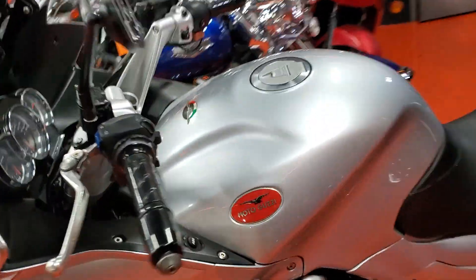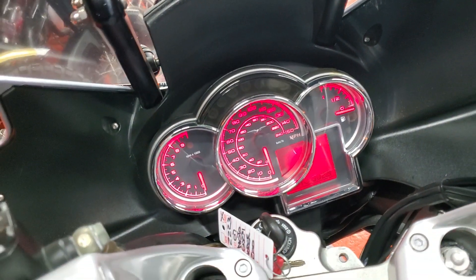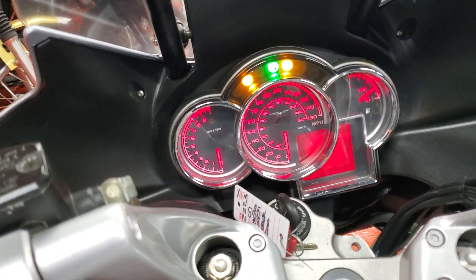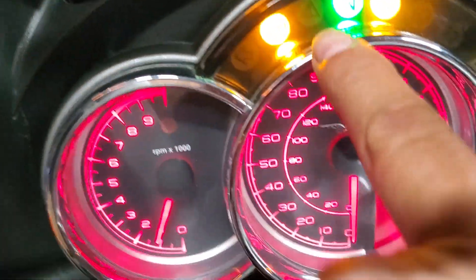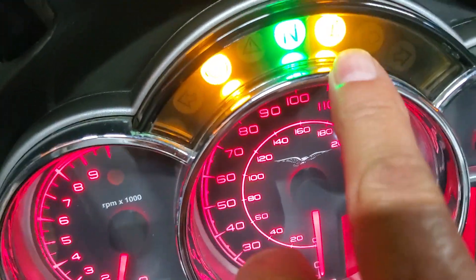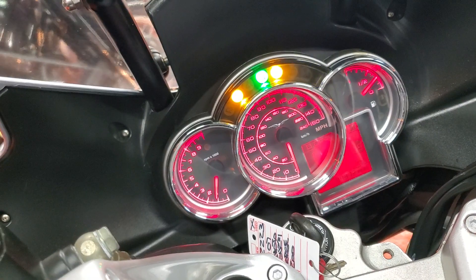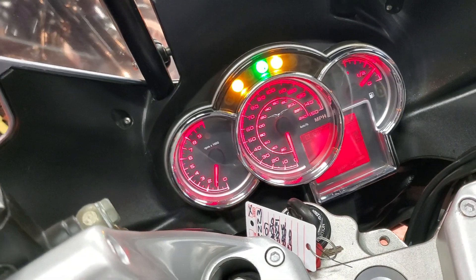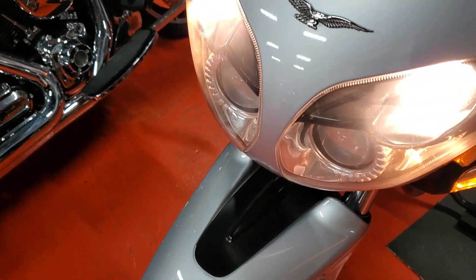Second video. Now we show ABS and the stand because it's on the side stand, of course. It will show high beam and turn signals. Horn, high and low, turn signals.